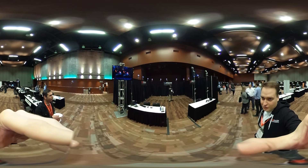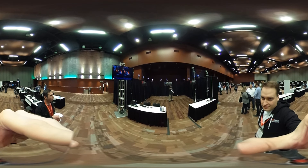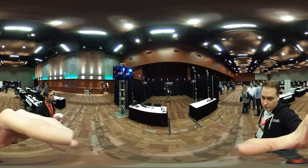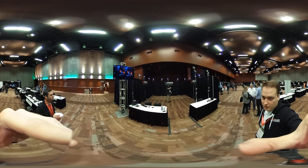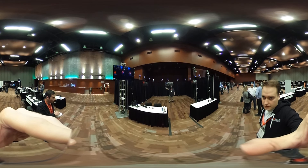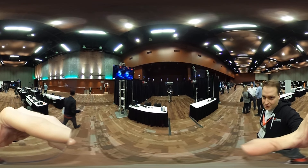Let's see if he picks up on the cues to turn around. This is a great shot — okay, now let's see if he turns around. Do it, do it, do it.